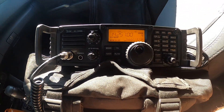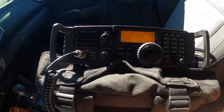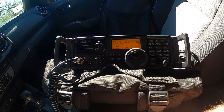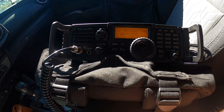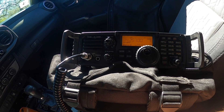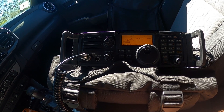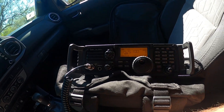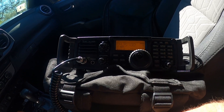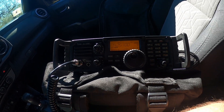CQ, CQ, CQ — this is Milo Oscar Foxtrot Whiskey Tango Golf calling CQ from Park Locator 4-6-0 in Georgia. November 5, Yankee, India, Zulu. Have a great day — 5-9 in Park Locator 7-4-6-0. QSL my friend, I've got you about a 5-5. Copy to 5-5. 73.